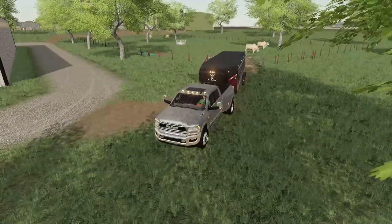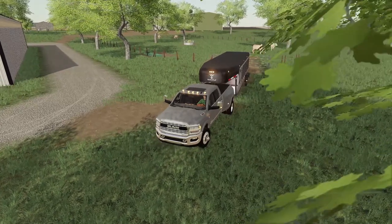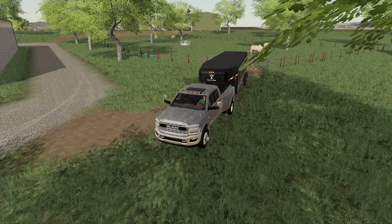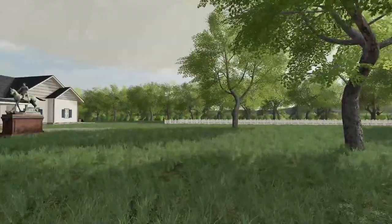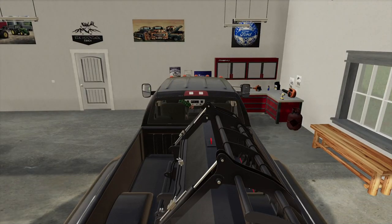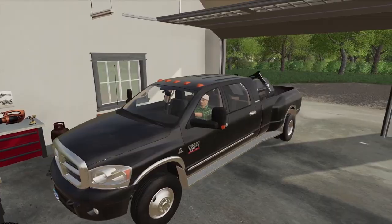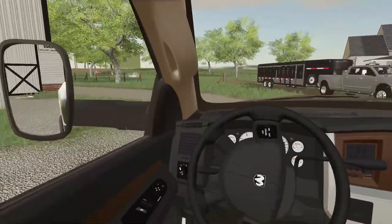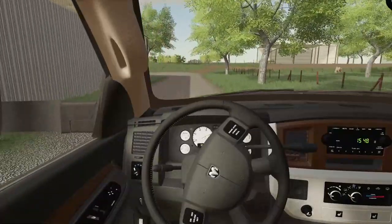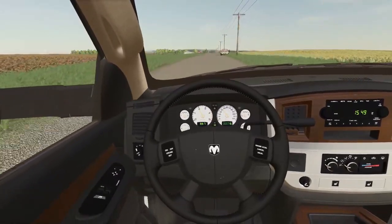We're gonna get this trailer disconnected — actually, we can just leave it on this truck for now, that'll speed things up. We'll take the other truck and head up to pick up that Case skid steer. I've got a bucket in the back of that truck. So we'll hop in the other Ram 3500, get that bucket out of the back, go get the flatbed, and head out.